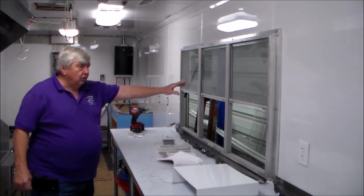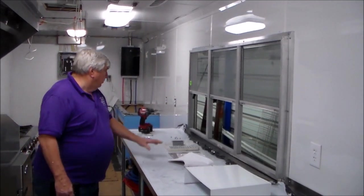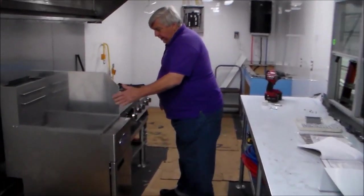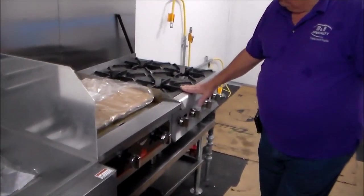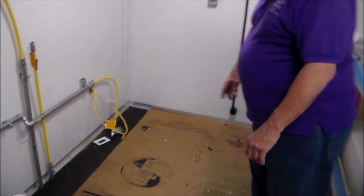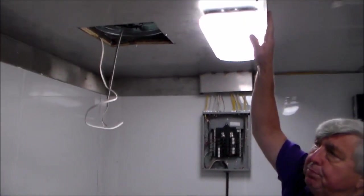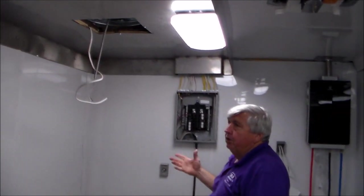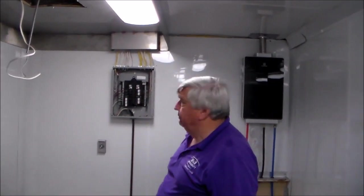We've set the serving window since we were last looking at the trailer. They now have the service window, tables in, and are starting to set appliances — got the fryer set, the burner tops, the oven. We've also built a custom smoke hood. It's going to sit over the ovens just to keep the smoke up out of the trailer. It's not a heat or grease hood — it's strictly a smoke hood to capture the heat and smoke from the pizza ovens.